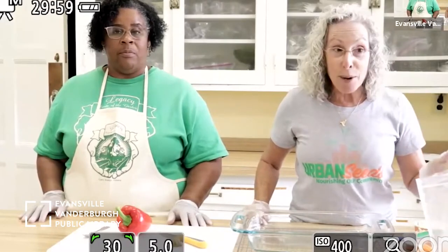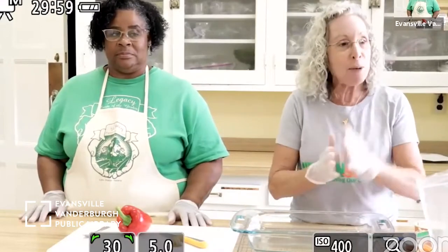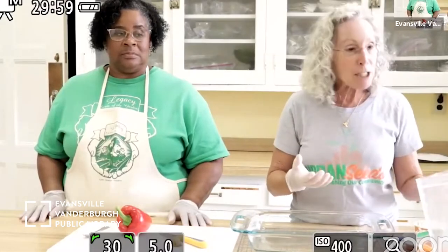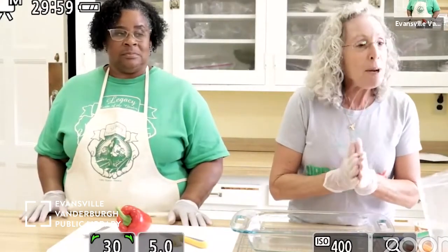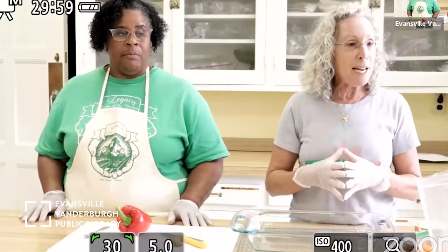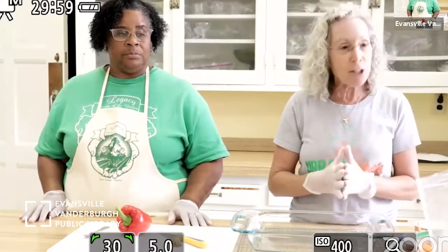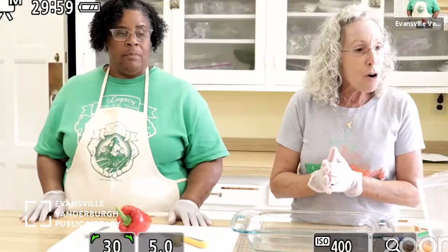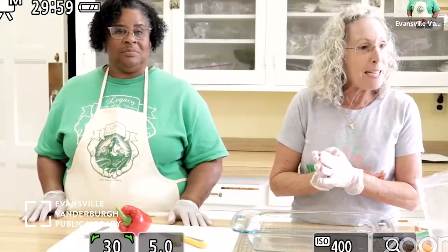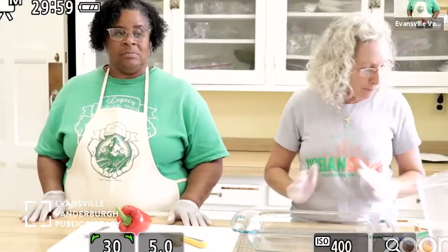Sesame oil is very concentrated — you take sesame seeds, crush them, and get the fat out of the seed, and it becomes very concentrated. Now let me remind you all to have your grown-up — or go ahead yourself — preheat your oven to 425 degrees. You're going to want to put this dish into a hot oven, so preheat to 425 degrees now.